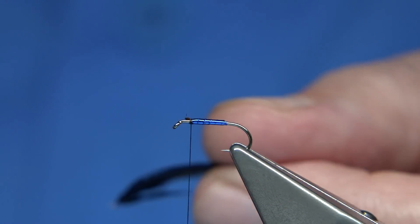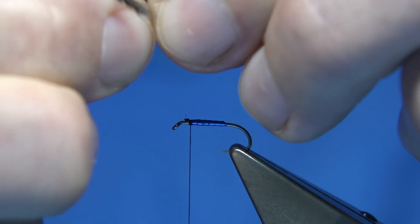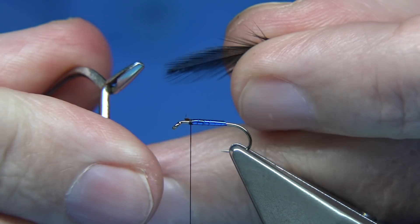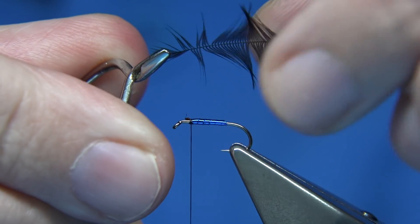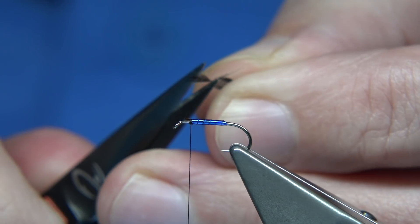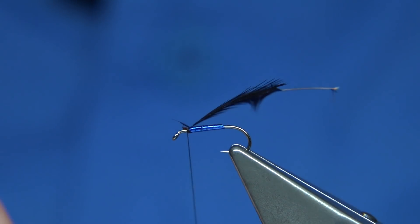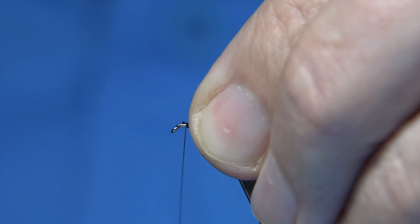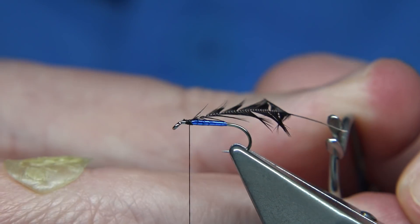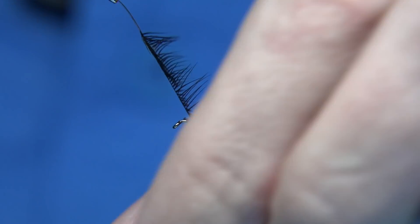Now you can use either natural black or dyed black — I'm using the dyed black hen. So the first thing I'm going to do is just remove the fluff, and use my hackle pliers to get the tip of the hackle so I can draw back what I need. I usually find tying these flies I like a bit of hackle in them — they represent a small blue bottle or a small housefly near enough. It's quite a bulky looking fly, so you can bulk it up with the hackle.